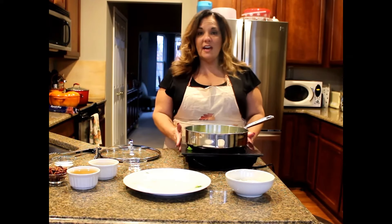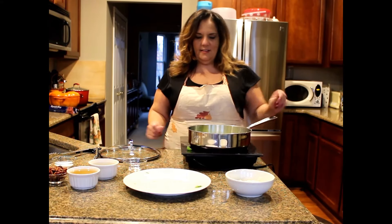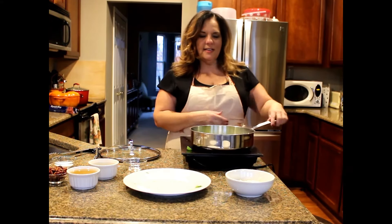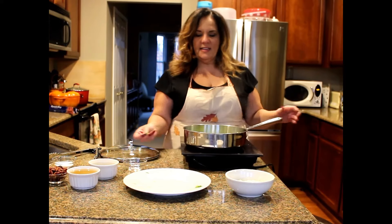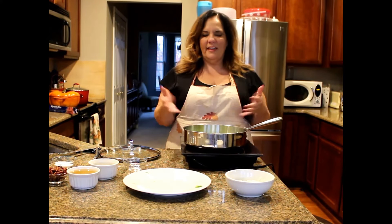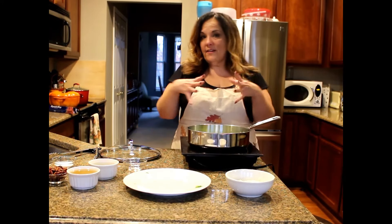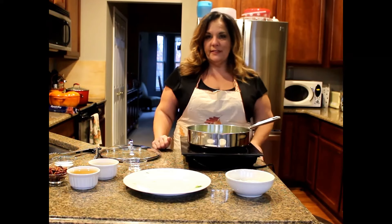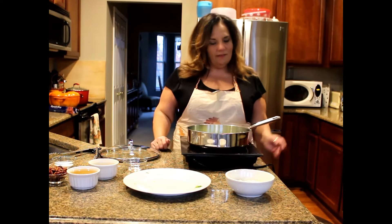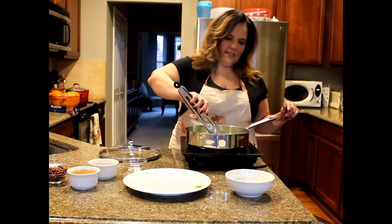I like this cooktop because it gets everything heated evenly no matter which way I move it. The only downside is it doesn't work on certain cookware, like cast iron. But I have a little flat disc I put down in between and it heats up. So I'm just getting these brown.